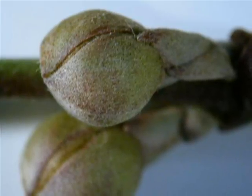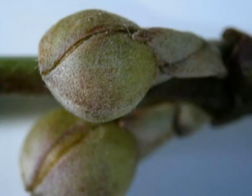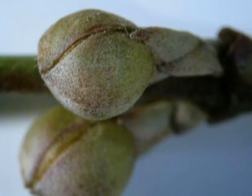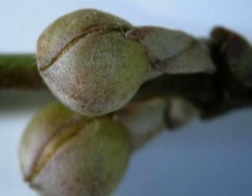Many of the lateral buds, rather than being narrow and tapered, will be more spherical in shape, and these are essentially the flower buds waiting to emerge in early spring of the next year.